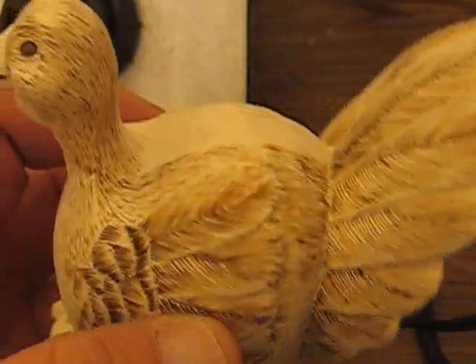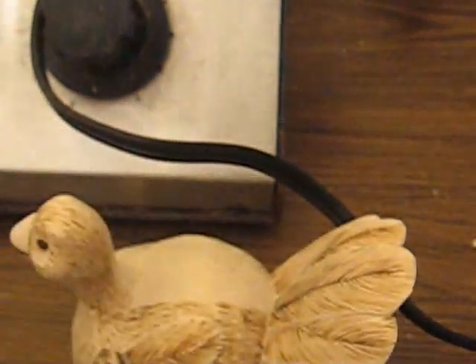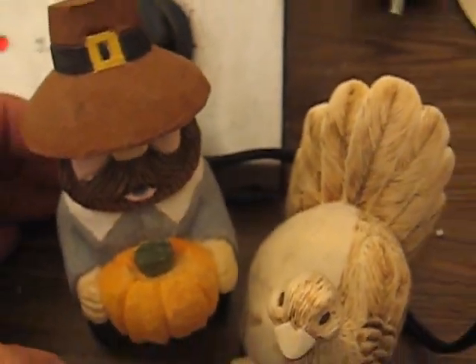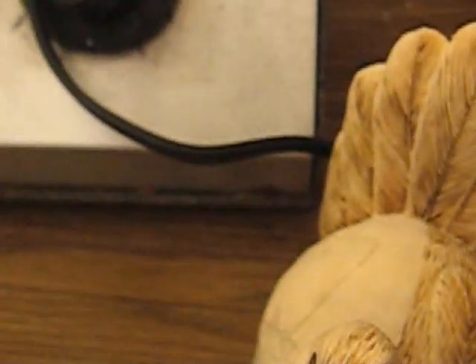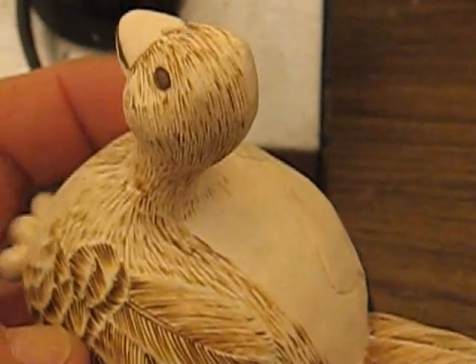Hang on just a second, let me get my glasses on so I can see what the heck I'm doing — it's helpful. When we get this little guy done, he's going to be with the pilgrim, as you can see. That would be a nice little set to put somewhere in my house. This is going to be my last video on the actual carving portion and burning.